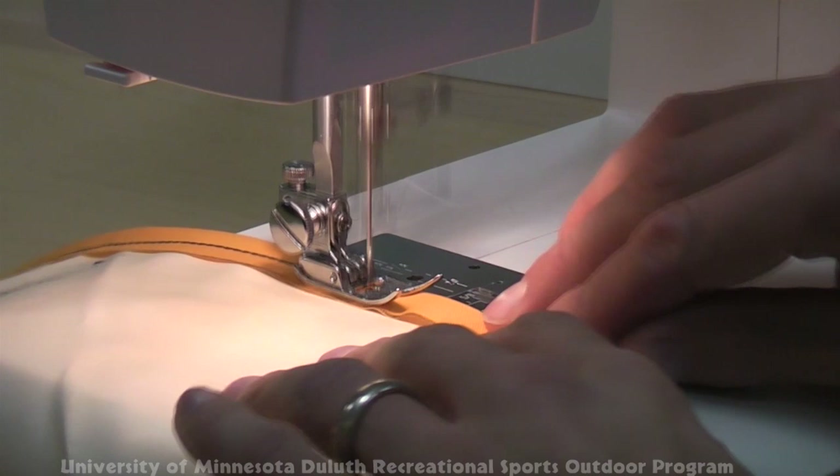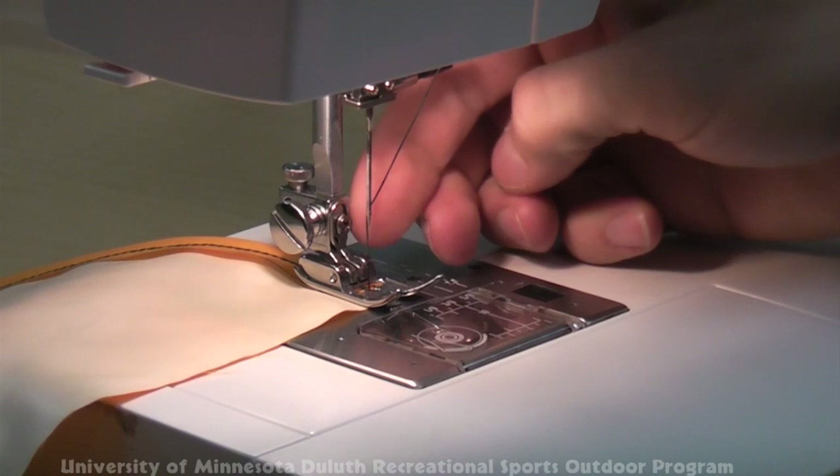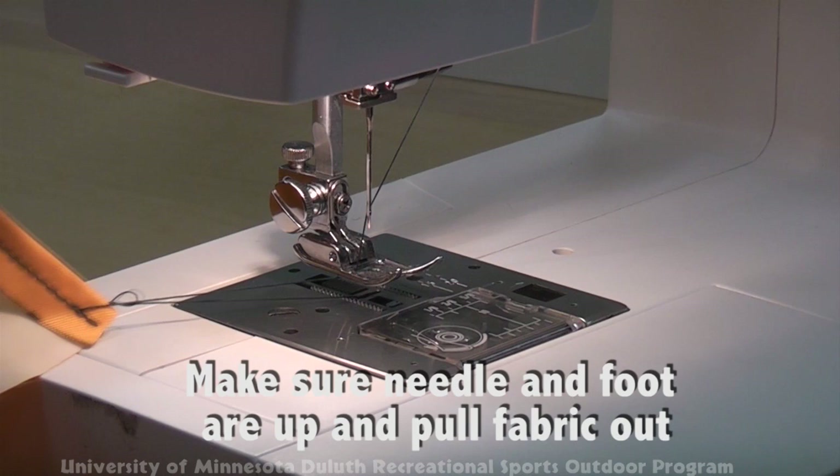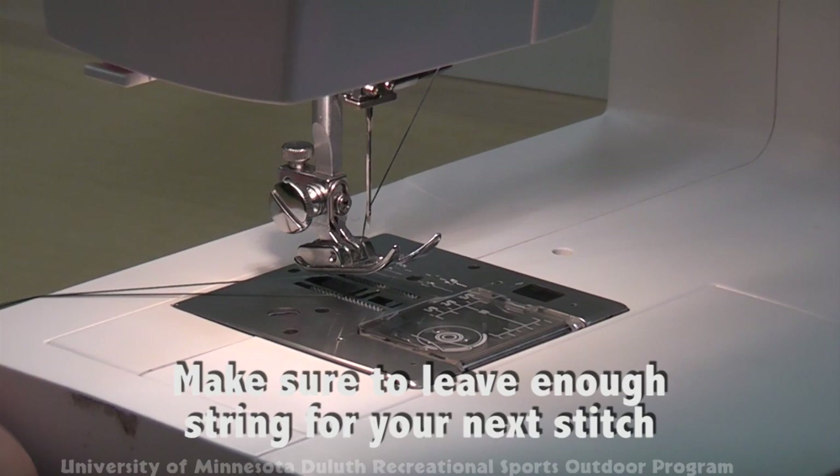When you reach the end, backstitch several stitches again. Make sure the needle is up, then lift the foot. Gently tug the fabric out and snip off the threads. Be sure to leave adequate threads coming from both the bobbin and the needle, otherwise they'll pull back through when you start your second stitch.